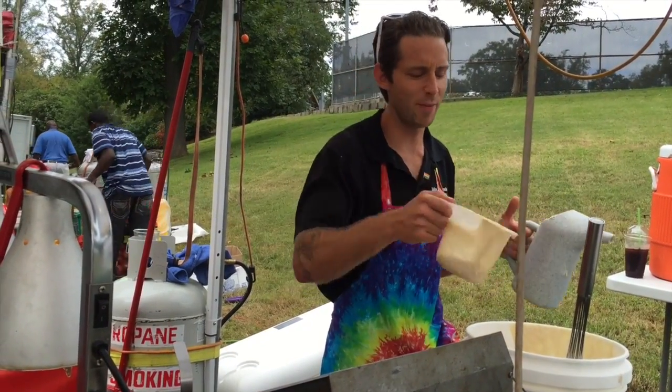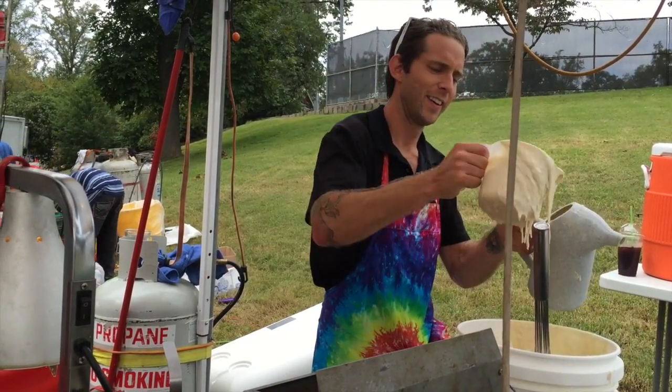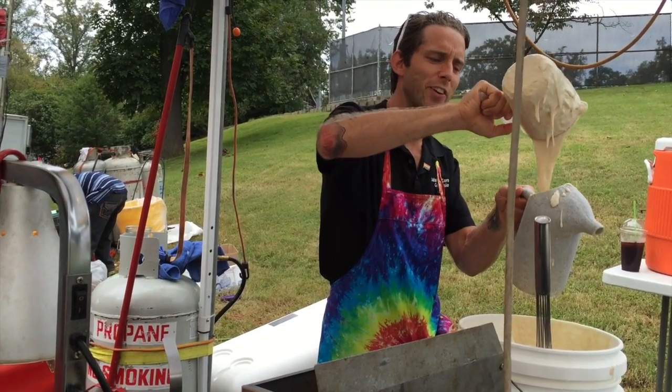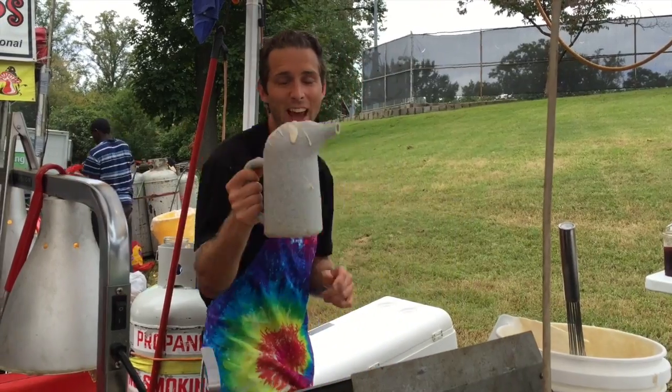This video is on how to make a funnel cake. I can't give you the recipe because that's an ancient family secret, but I can show you how it's done once you have it.